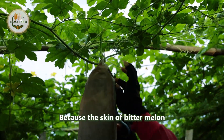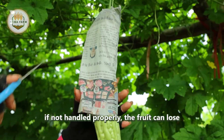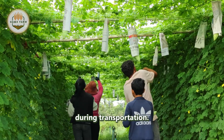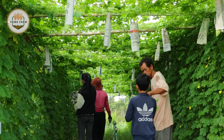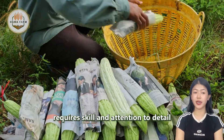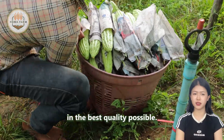Because the skin of bitter melon is prone to scratches and bruising, if not handled properly the fruit can lose its commercial value and spoil quickly during transportation. Therefore, the harvesting process requires skill and attention to detail to ensure each fruit reaches the consumer in the best quality possible.